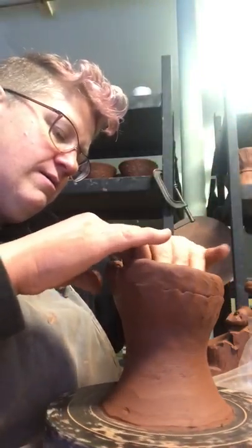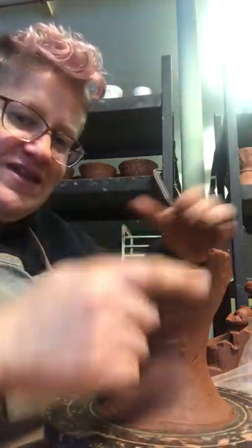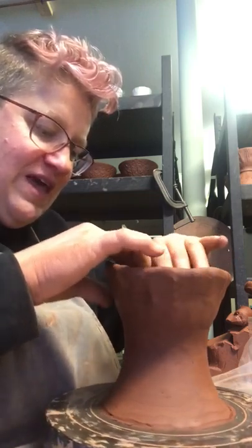I also don't worry about this big gap. A lot of people find that makes them worry, but I don't worry about it too much — everything evens out in the end.